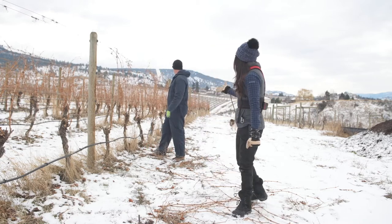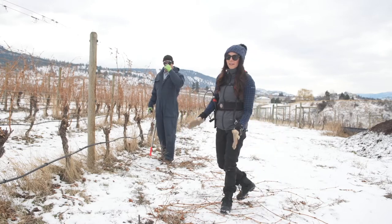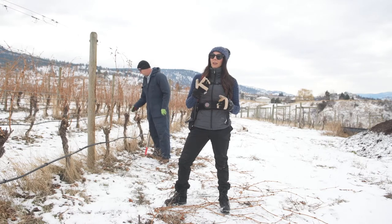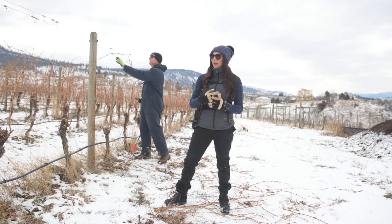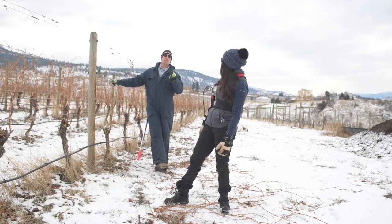As you can see, Graham is behind me pruning some of these Barbera vines. Barbera is a grape not commonly grown here in the Okanagan — typically known in northern Italy where it produces wines of low tannin, high acid. You blend this into your rosé, don't you Graham?